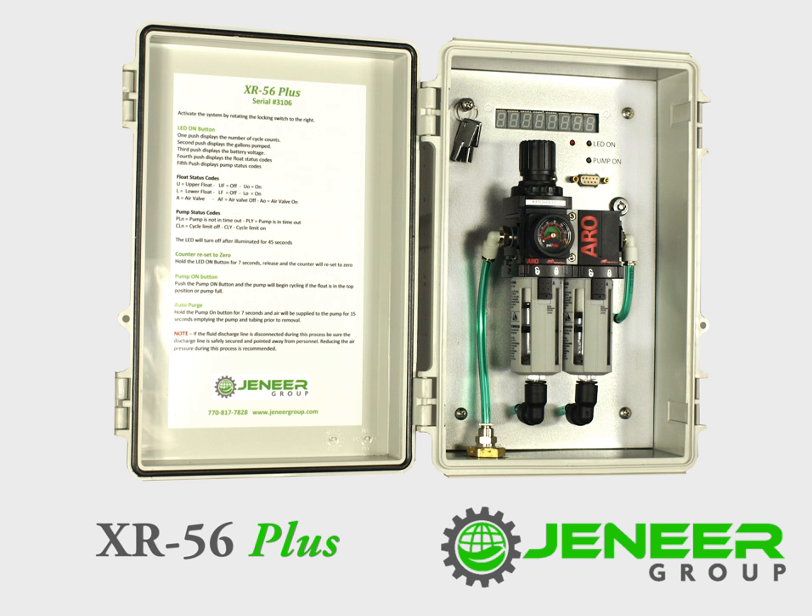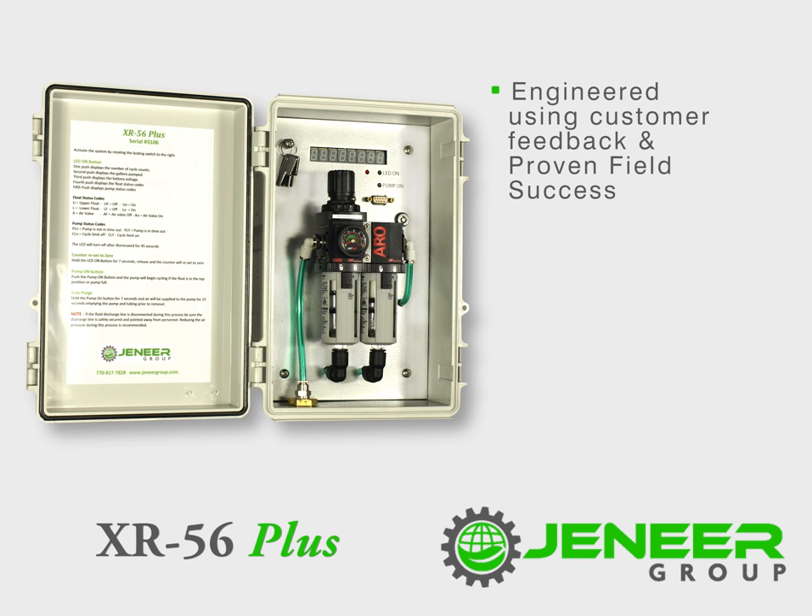New for 2016, the XR56 Plus was built with our customer in mind. We relied on customer feedback and our proven field success to build a better pumping system. The XR56 Plus adds the following innovative upgrades that simplify installation while providing information on pump status.